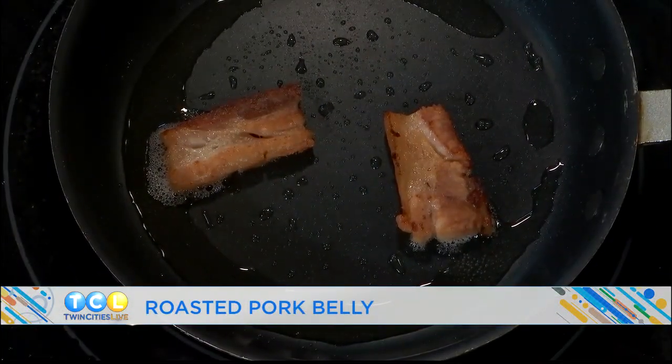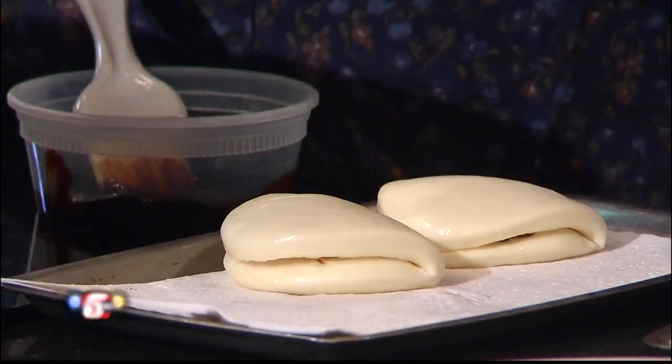We're going to take that into our buns with a little bit of hoisin sauce, and then we're going to include some house-made pickles in there. What are the buns made out of? Mostly rice flour — rice flour, a little bit of milk, a little bit of eggs in there as well.